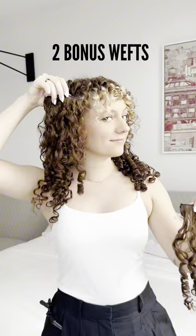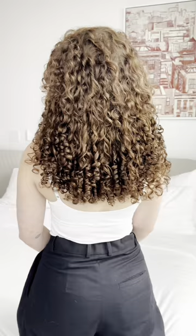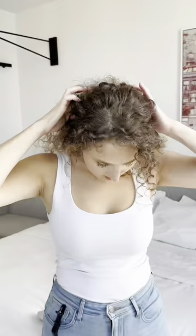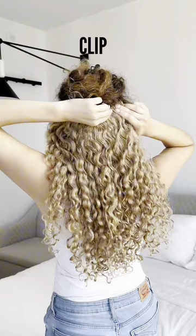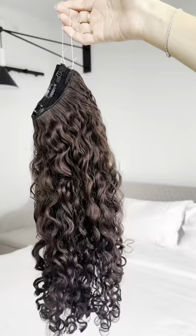They also feature two bonus wefts for the sides. Our slip-on extensions are an excellent option for those with thinning hair or a sensitive scalp. All you have to do is section your hair, place, flip, and release. Available in one curl pattern and eight colors, curly slip-on extensions offer a completely damage-free extension experience because they won't tug on your natural hair.